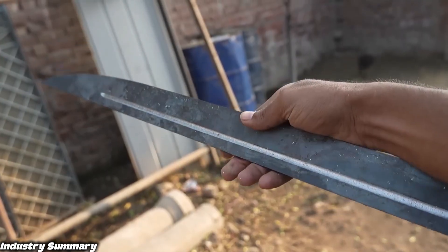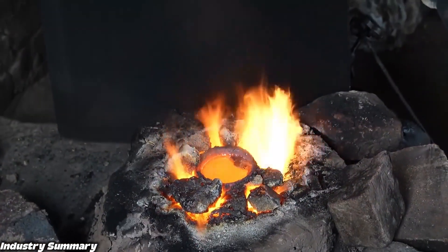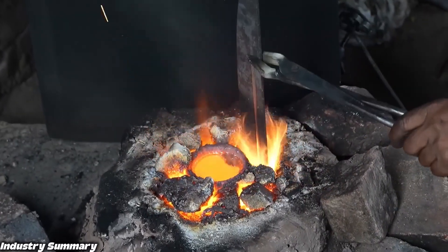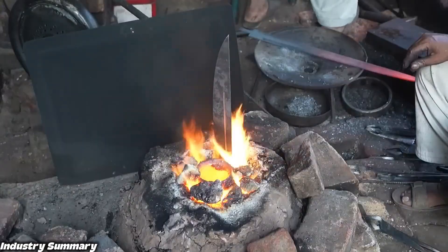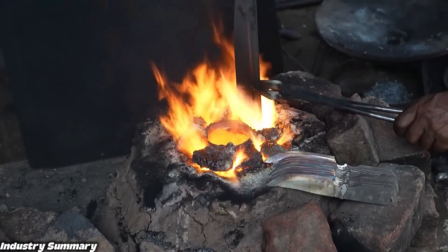For proper and precise shaping, the sword must be fully heated and red-hot. For this reason, it is placed in the furnace for a period, and after reaching the red-hot state, it is shaped using a mold and hammer with multiple strikes to achieve the desired form.